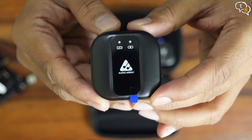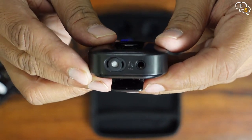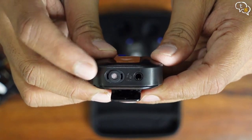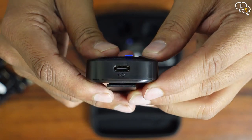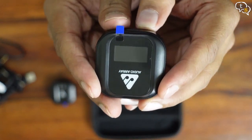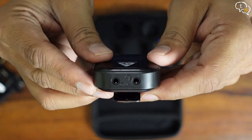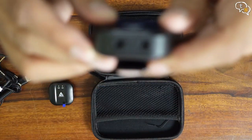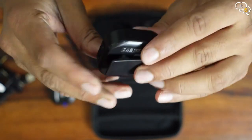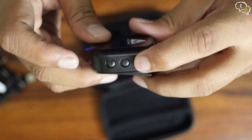Here's the transmitter. Two LEDs can be found on top to show connection status and power. It has a built-in mic and a 3.5mm port to use the included lavalier mic or even your own. A USB-C charging port can be found on the back. Both transmitters have the same design. Here's the receiver — we have the Audio Array logo on top, USB-C charging port on the back, and an output and headphone jack. The output connects to your camera; the headphone jack is for the cameraman to monitor audio levels. There are plus and minus buttons to increase and decrease gain, and a power button at the end.